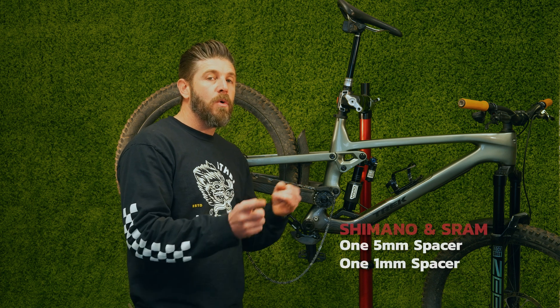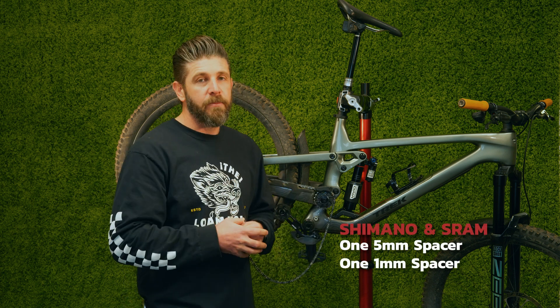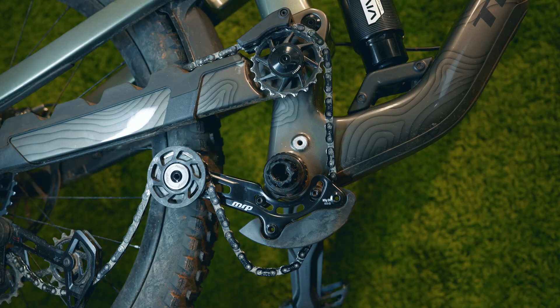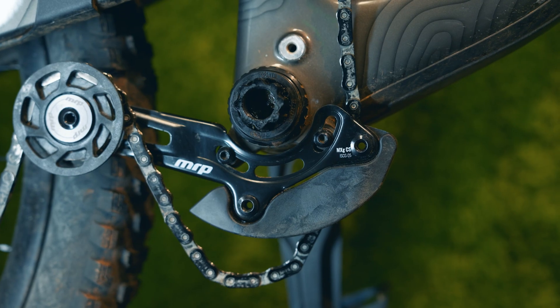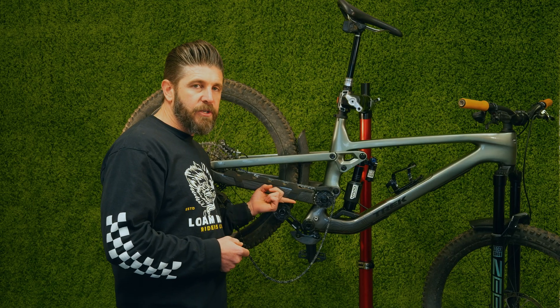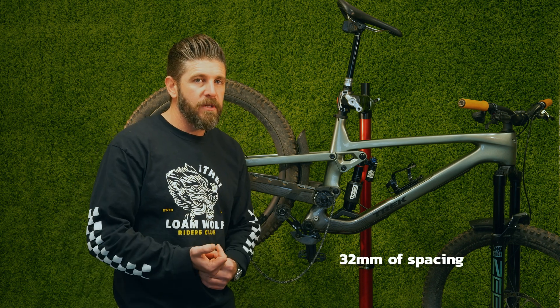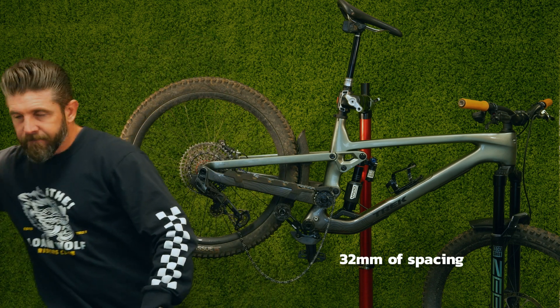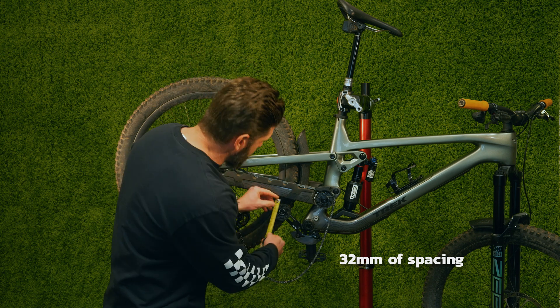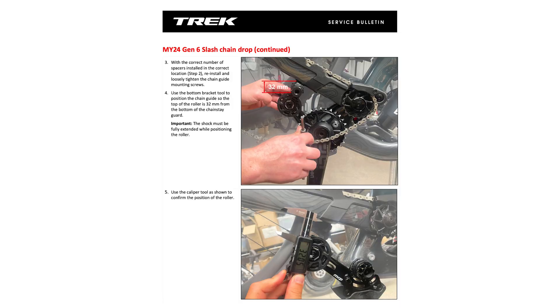For Shimano or SRAM non-T-type drive units, 6mm of spacing is optimal. Another thing to note is the distance from the idler to the bottom of the chainstay protector — they're calling for 32mm of spacing. Ours is actually at 28mm, a little bit under. So that's a pretty significant difference.